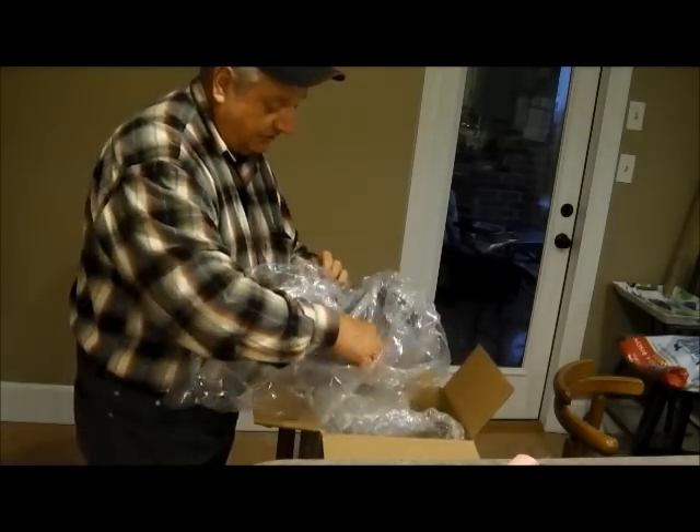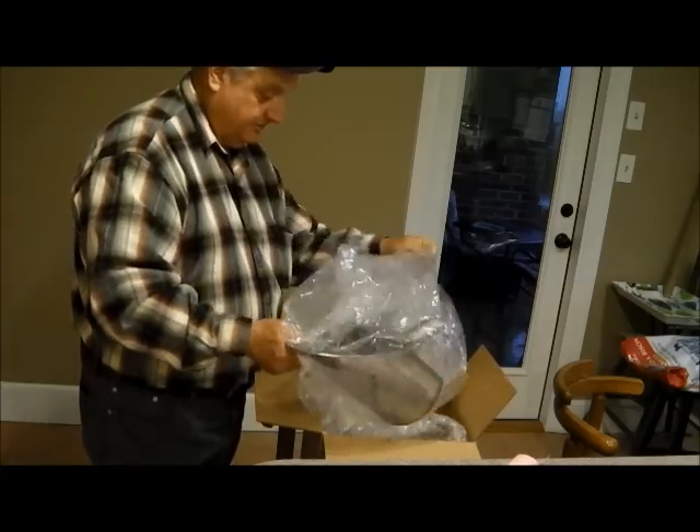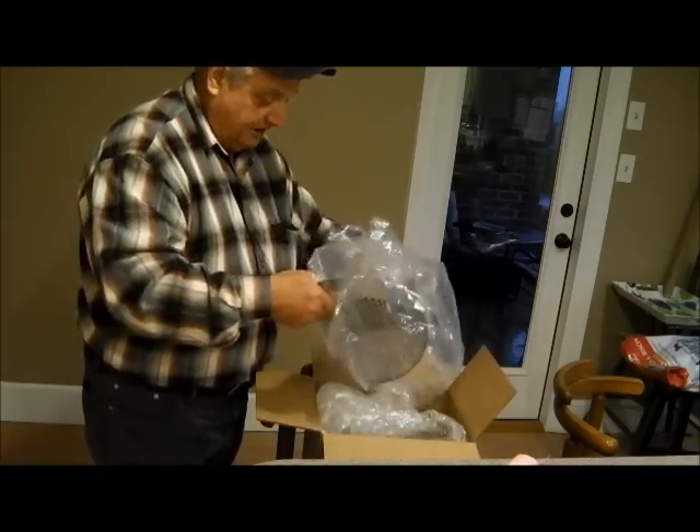Yes sir, nice brand-new T-Rex. Eight-inch. Beach scoop. I can figure out how to get it out of here. Here it is.